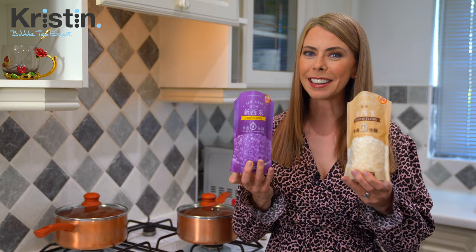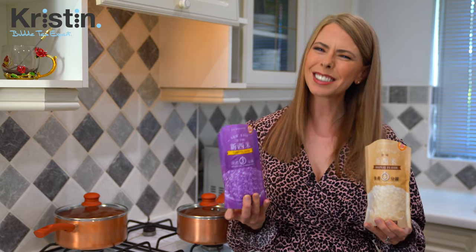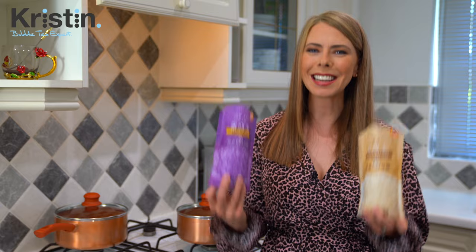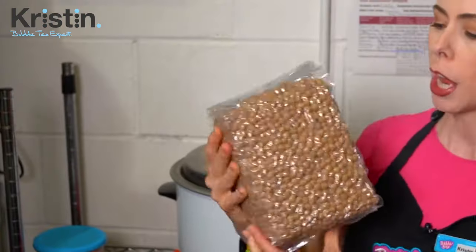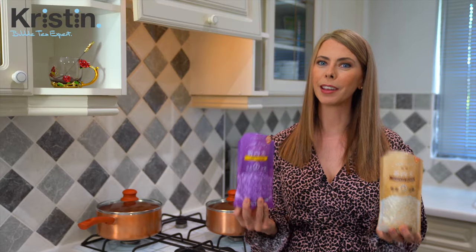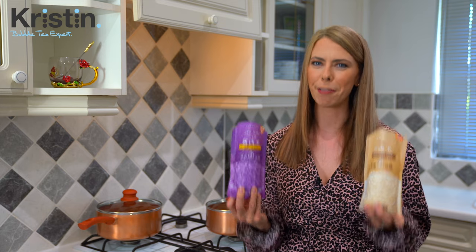Some bags might say three minutes like these ones, and others will say five. But even the ones that say three minutes tend to be better once cooked for five. To confirm, this is the quick cook type — not the type that takes 30 to 45 minutes or longer. This is the type that once the water is boiling, you should have your tapioca pearls ready for your drink in under five minutes.